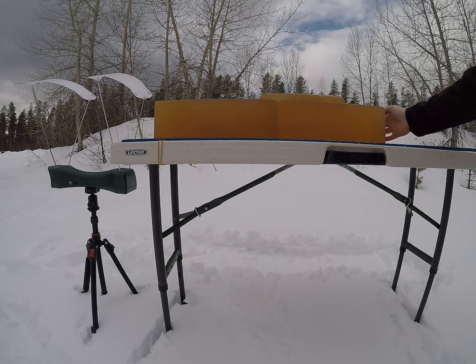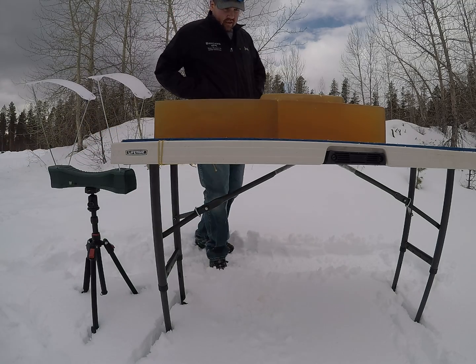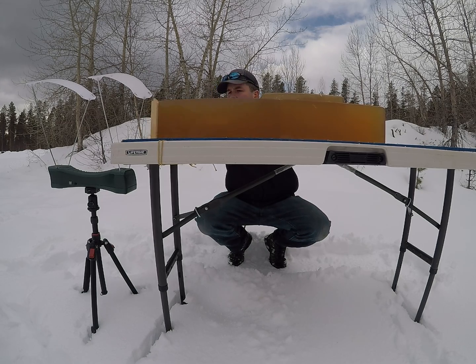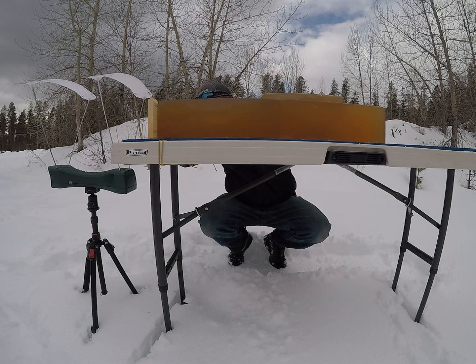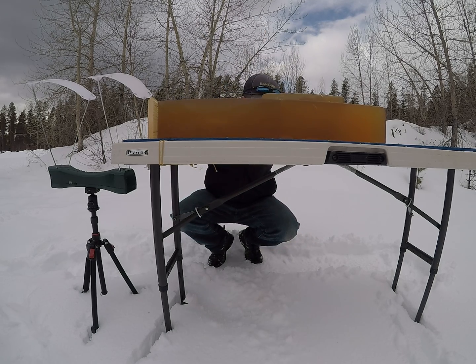We've actually exited the gel. You can see the plastic tip sitting right there. There's decent permanent wound cavity from the 3 inch mark to the 11 inch mark where it tapers down. It carries some permanent wound cavity past the 21 inch mark, with on and off little spots until it exits the gel at 31 and a half inches.